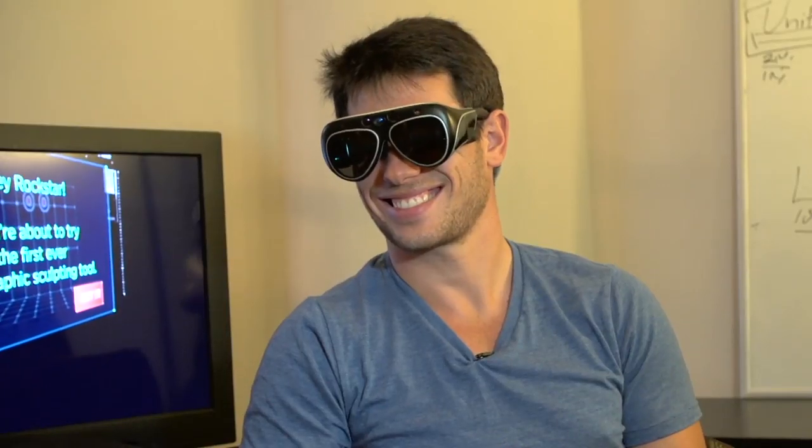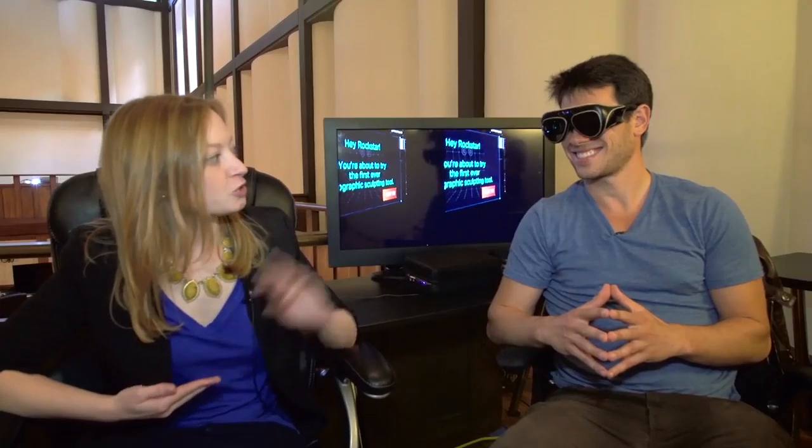I'm sitting here with the CEO and founder of Meta, Marone Gribitz, who is going to show us version 2.0 of Meta's augmented reality tool.